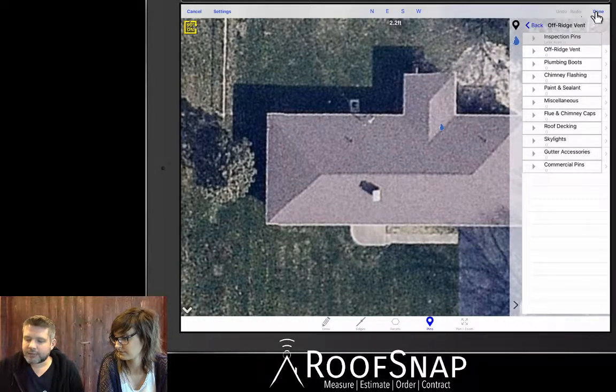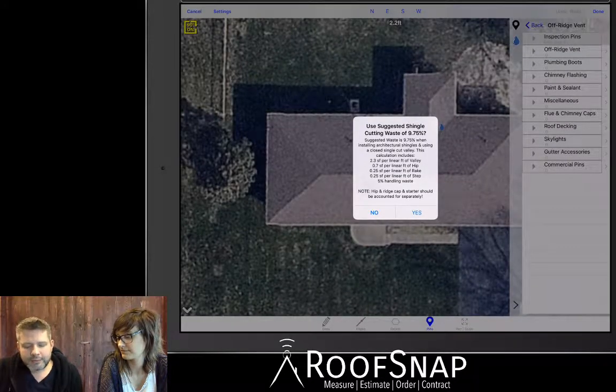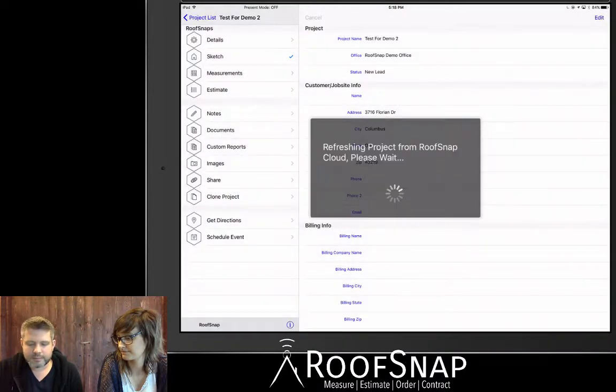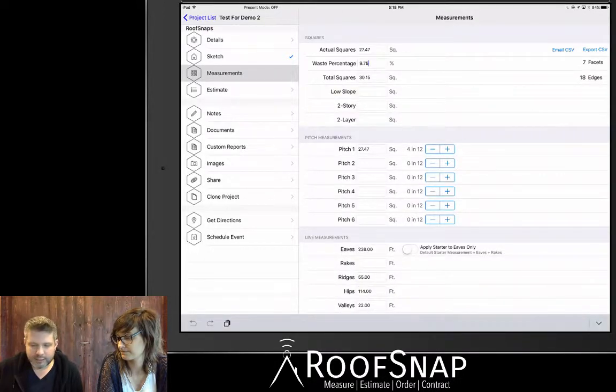Hit Done and that's going to save the project. It'll also ask about cut waste — we have an algorithm that calculates cut waste based on real production values, assuming you're installing architectural shingles with a closed single-cut valley. If you're using a woven or metal valley, or three-tab or heavyweight shingles, the percentage may not be right for you, so you can tap No. We'll tap Yes. If you want to edit the waste percentage, go to Measurements and manually type in any percentage — let's up it to 15% since it was a hipped roof.